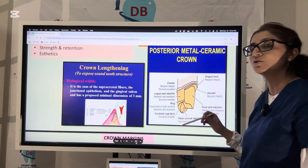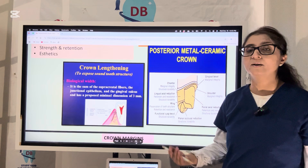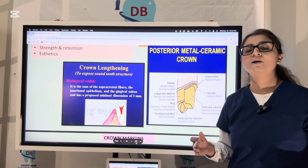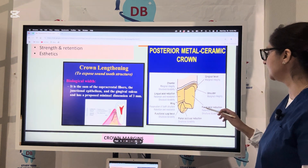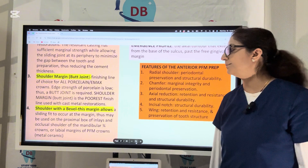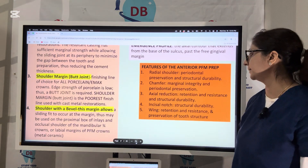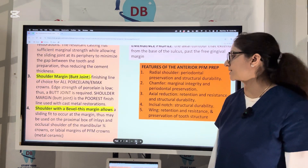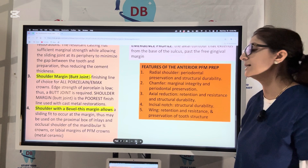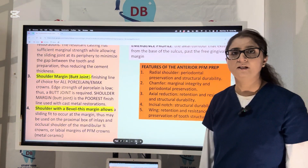For the biplanar occlusal reduction, we always do biplanar reduction — not cutting the tooth in one plane — to ensure we are not over-cutting tooth structure. Multi-planar reduction is used for cusps to follow their normal anatomy. Facial reduction also gives retention, resistance, and structural durability. For the anterior PFM, features include a radial shoulder for periodontal preservation and structural durability; a chamfer for marginal integrity and periodontal preservation; axial reduction for retention, resistance, and structural durability; an incisal notch design for structural durability; and a vistage design for retention, resistance, and preservation of tooth structure.